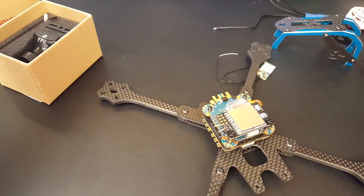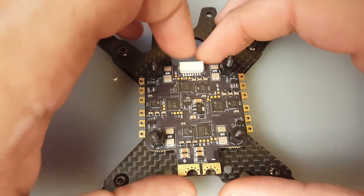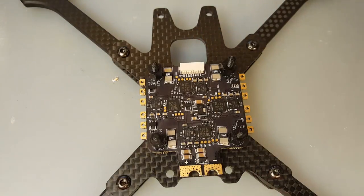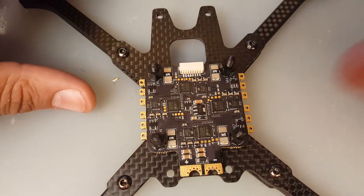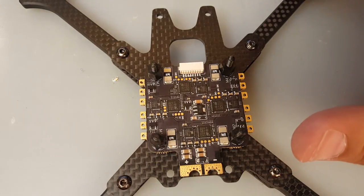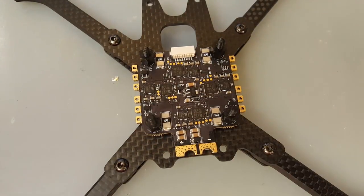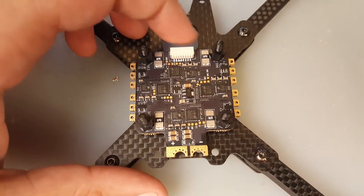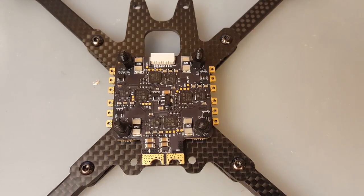I've gone ahead and removed everything. This is the Typhoon 32-bit ESC. The reason I didn't test it is because it's obviously going to have noise — there aren't many capacitors on it, and they do state that. So we're going to use the provided capacitor, which is a 2200 microfarad 25V low-ESR capacitor. I also want to quickly go over the telemetry pads. I wish Airbot had included a JST connection here, but they haven't.